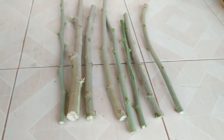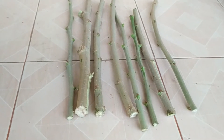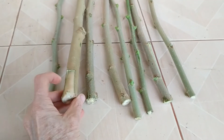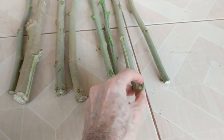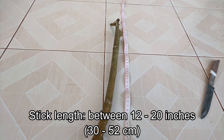Remove all the leaves from the stem. You will probably be able to get multiple sticks from one branch. As for length, there's a large range of usable lengths — I found anywhere between 12 to 20 inches, that's about 30 to 52 centimeters, grew okay.